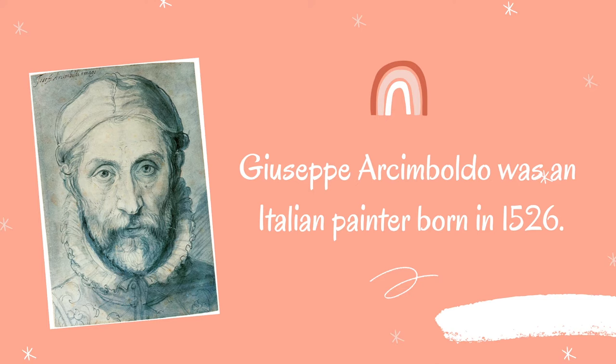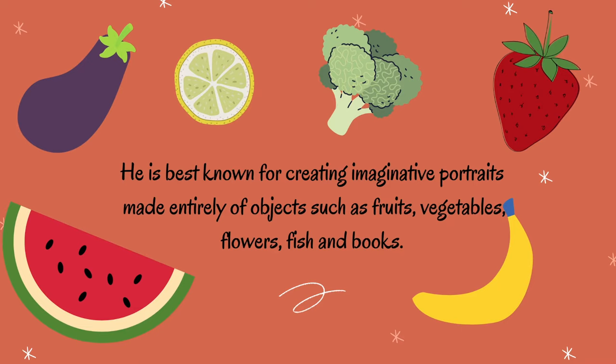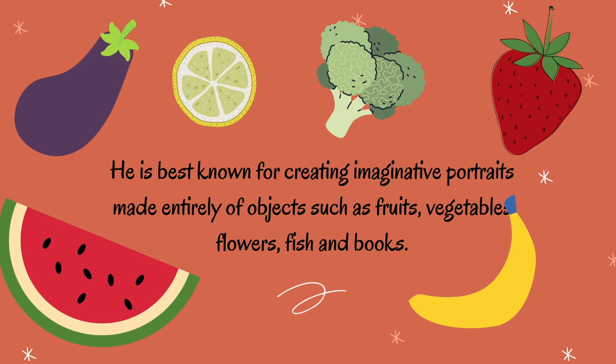He is famous for creating imaginative portraits made entirely of objects like fruits, veggies, flowers, fish, and even books.